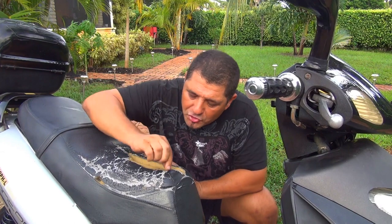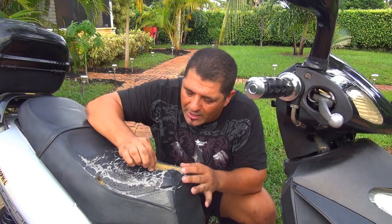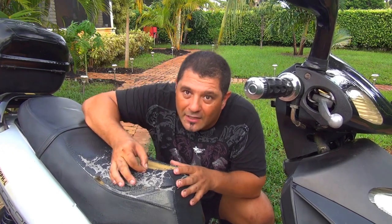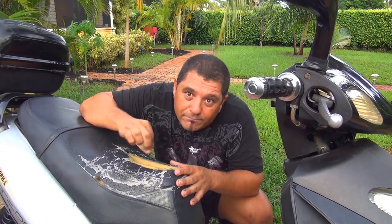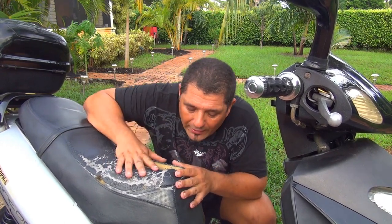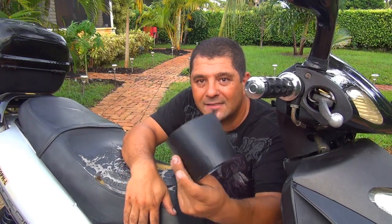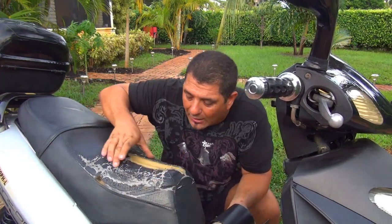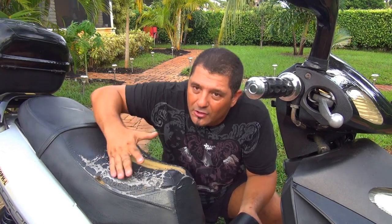Unfortunately you cannot sew this part from side to side and squeeze a little bit, because this fabric - this kind of fake leather on top of your seat - is no good. Even if you take a thread and try to sew it side to side with stitches, it's not going to work. So the best way is to get some large tape - this one is flex tape, a large one.